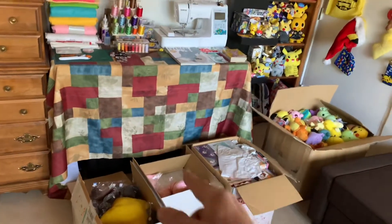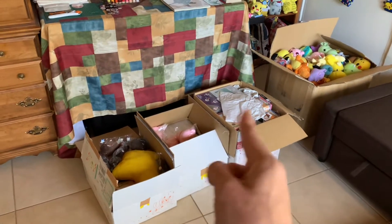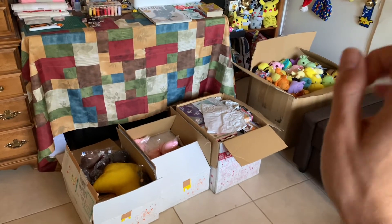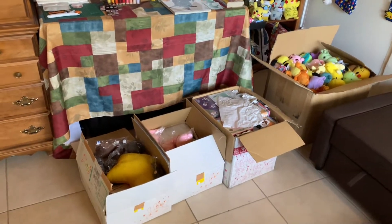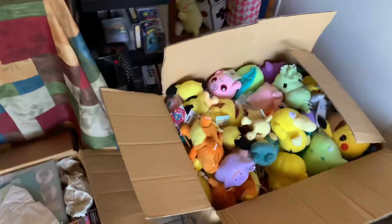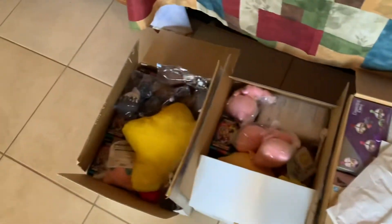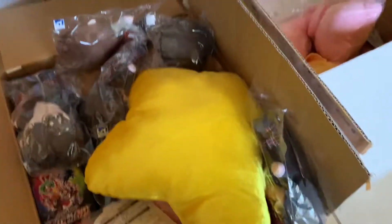Welcome everybody, Pika Dude here to do some more box openings and reveals. I got four today - I might only do three and then do that one on its own, depending on how much restock items are over there. Be sure to follow me on social media at Pika Dude Store and check out all these products on my website, pikadude.com. With that out of the way, let me get started.